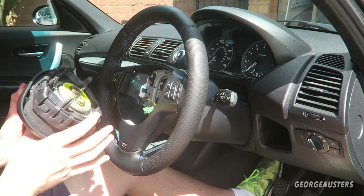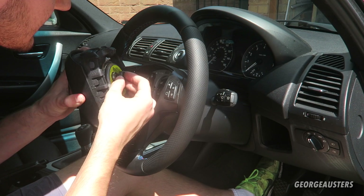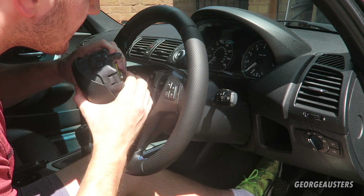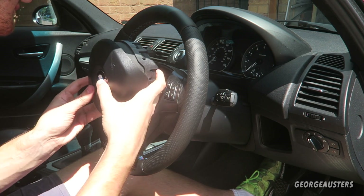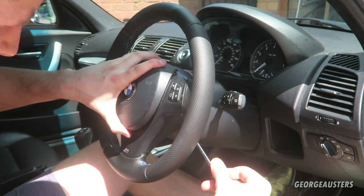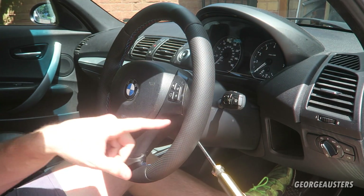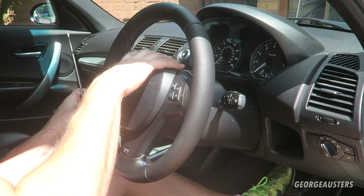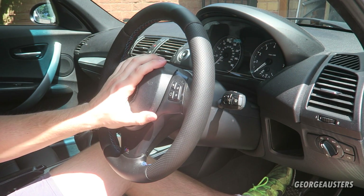Then we can reinstall our airbag - it's just a case of pushing the connectors back in. Once they're in place you can slot the airbag in. It might actually be helpful to push the screwdriver back in just to allow the spring to move over and then the airbag can drop in place. The other side just popped right in - there we go, the airbag is reinstalled.